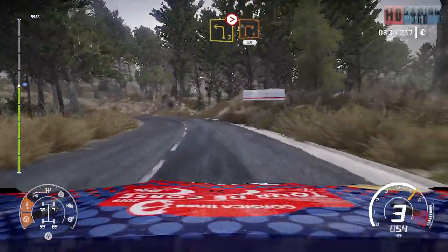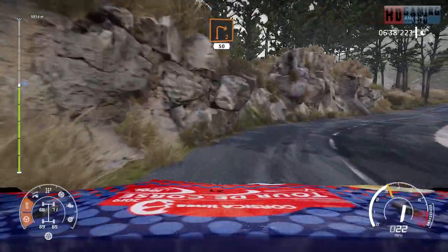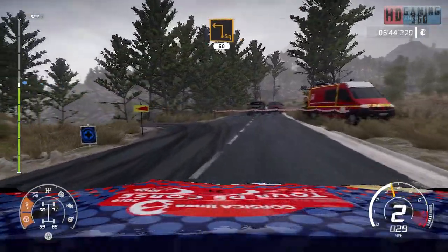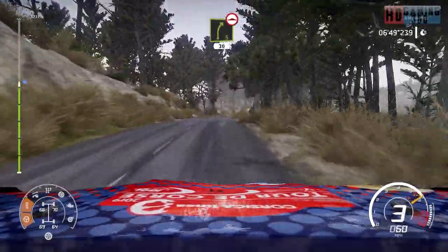Into right 2, short, 50. Square left, 60. Right 5, bumpy, 30.